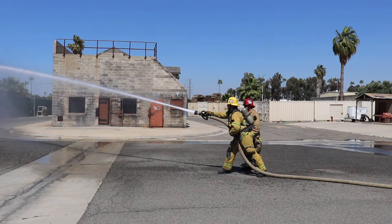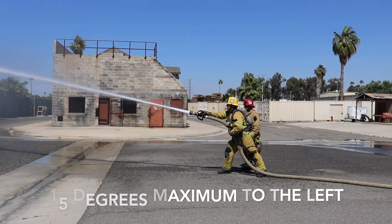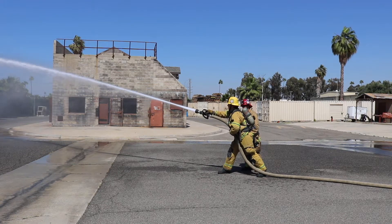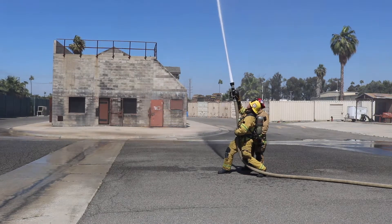How far can we fill it to the left? 15 degrees, sir. Demonstrate. And back to center. How far can we go up? 15 degrees, sir. Solid form. Return to center.